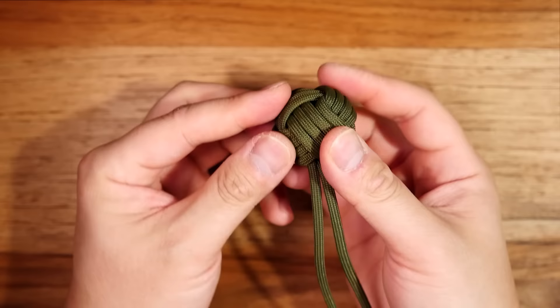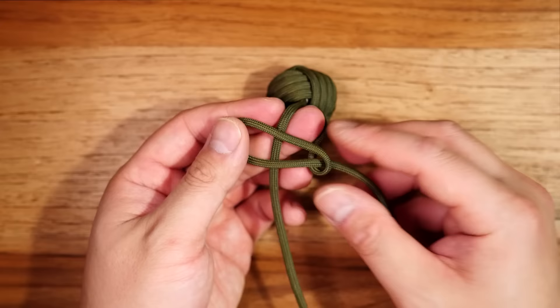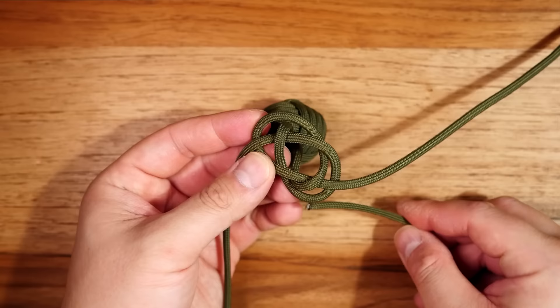I've got my monkey's fist tightened up with both cords coming out the bottom. Next I'm just going to tie the diamond knot. With the right strand I'm going to make a counterclockwise loop and lay it over the left strand. The left strand goes underneath the right strand to the right, then bring it back over and go over-under-over that middle strand to form our Carrick's Bend. Now working with the strand on the left I'm going to bring it around going counterclockwise, past the root strand on the right, and bring it through the middle of the diamond knot.